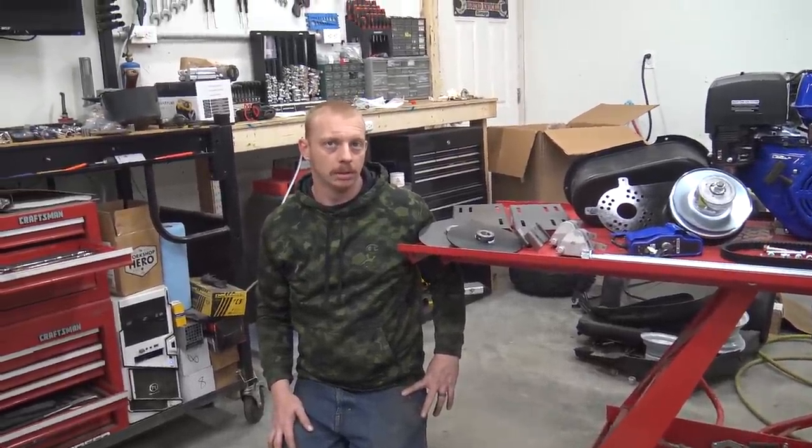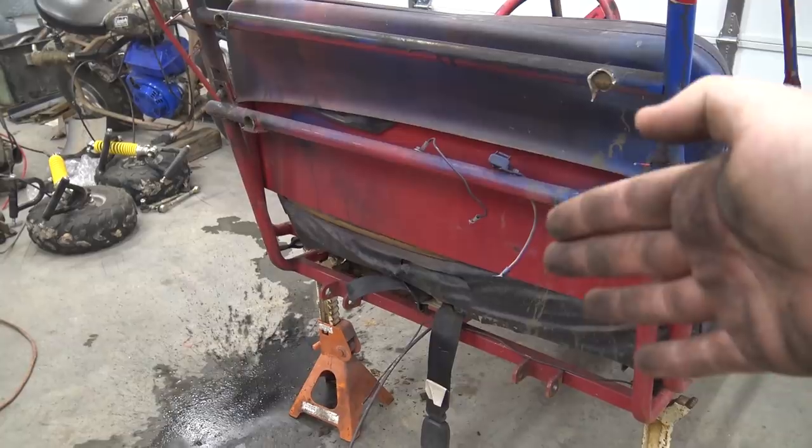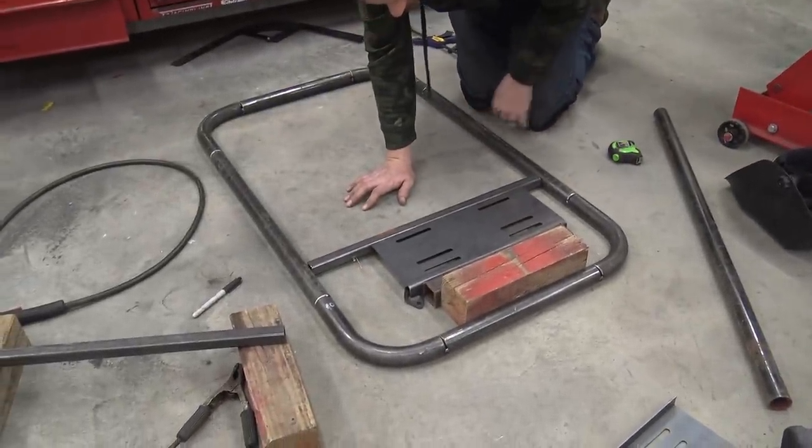I figured we wouldn't run the covers — the Go Power Sports covers are awesome and I love them, but on this build I really don't care. We're going to have a seat blocking from the belt, so it should be all right if we break a belt. We'll get this all tacked into place.